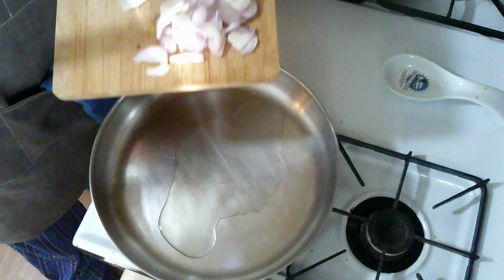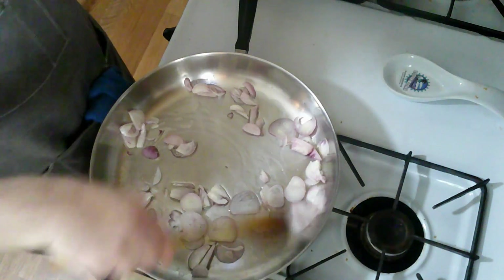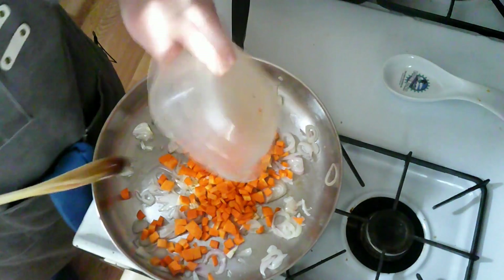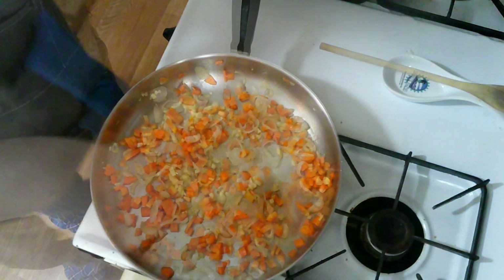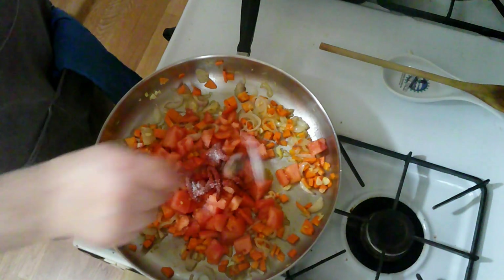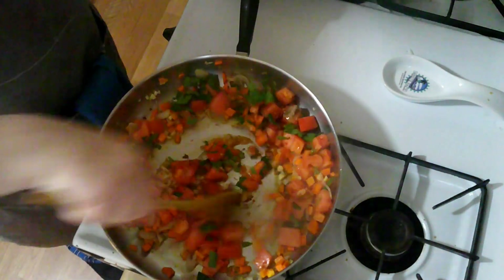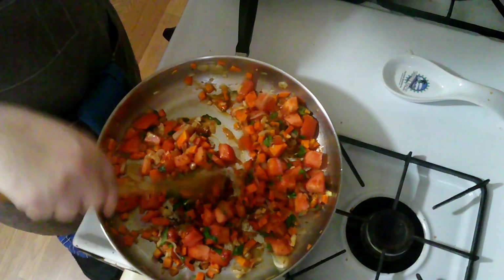I am going to start the stuffing with shallots and cook those around until they get soft, somewhere between five and ten minutes. I'm now going to add in the garlic and the carrots and let those cook for about another five minutes. Then I'll put in the tomatoes, some tomato paste, salt, sugar, thyme, the ground peppercorns, and some chopped parsley. I'm going to let these simmer together for about 15 minutes.